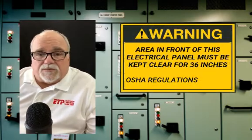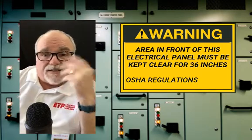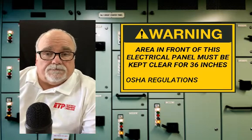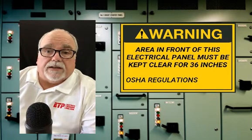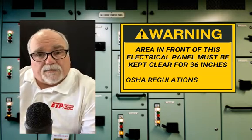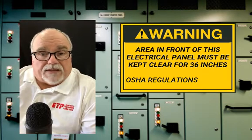Well, it's not just for the convenience of the maintenance people to get into the panels. The most important thing is that sometimes a maintenance person, an electrical person, needs access to an electrical panel to shut it off in case of emergency. Maybe someone's in the process of being electrocuted, being shocked really badly, going to be injured if we don't get the panel disconnected quickly. If we can't access the panel, if we can't open it quickly, if we can't even get in front of it because there's a fork truck or a pallet or a bunch of boxes, then that's a problem.